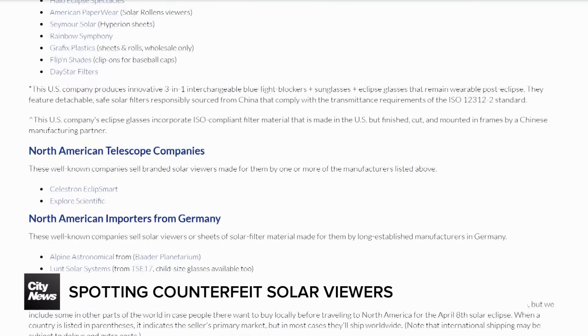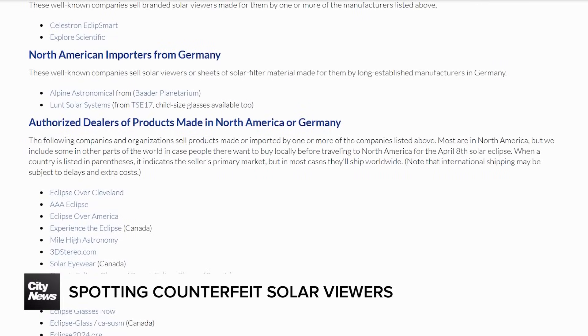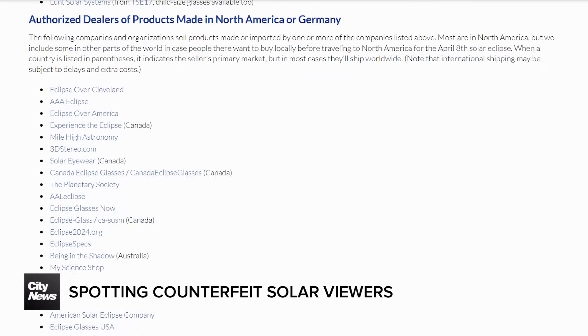The Royal Astronomical Society of Canada says when you put them on, it should be like putting on a blindfold. You really shouldn't see anything in front of you — you shouldn't see your hand, you shouldn't see cars going by.